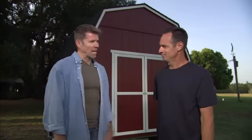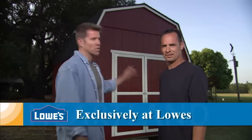Hi, I'm Billy with another great do-it-yourself project. Today, I'm being joined by Rene from Heartland. Hi, Billy. Thanks so much for joining us. We'll be showing you how to build the Heartland Rainier 10' x 10' Wooden Storage Shed, available at your local Lowe's store.